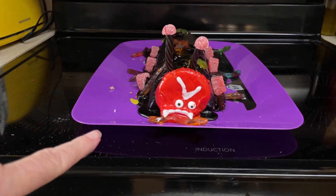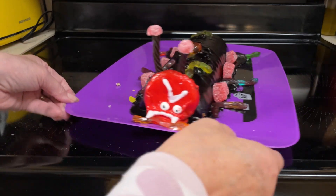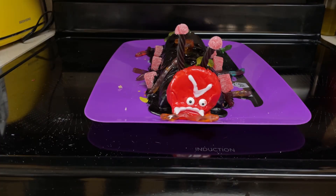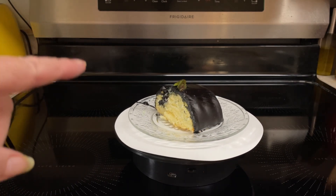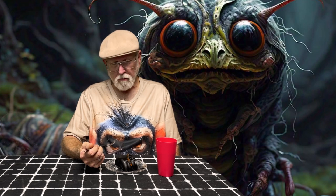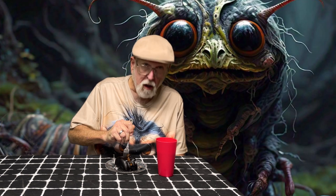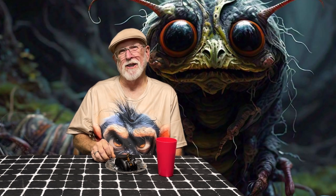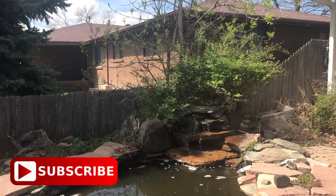Here is the spooky caterpillar! When Dave gets home we'll do a taste test. Let me show you the side view. His eyebrows and face are kind of falling in, but that's okay. Here is the spooky caterpillar cake made with the Norwegian almond cake in the Norwegian almond cake pan. Let's see what Dave thinks. Dave: 'That is a spooky caterpillar cake. You got his butt.' This tastes good. This is Cooking with Sherry — until we meet again.